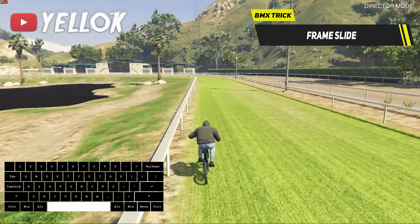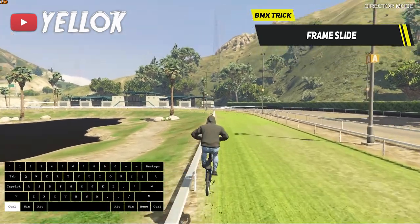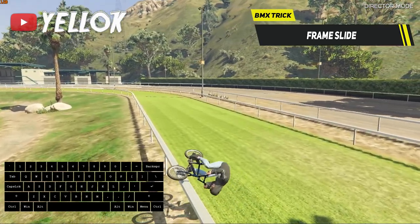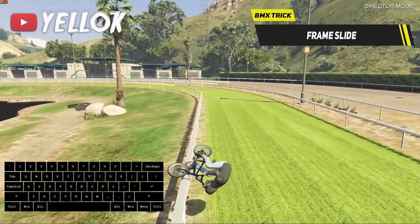And now the last trick I want to show you in this tutorial is the frame slide — that's pretty much the opposite of the cork slide. You can do a high and far jump to prepare it and land on the rail with your front tire like this.